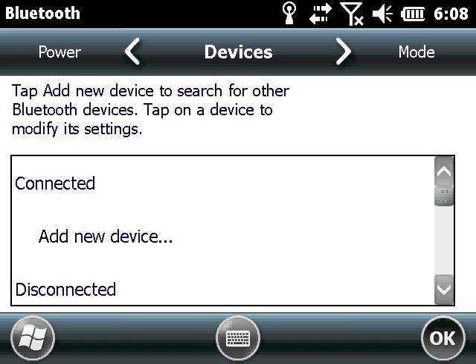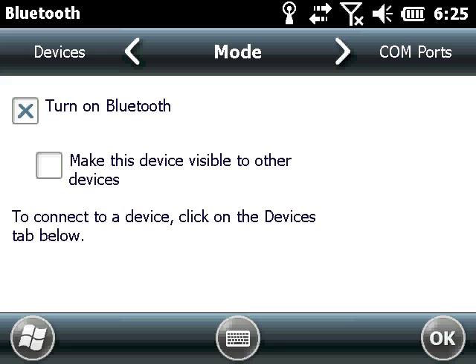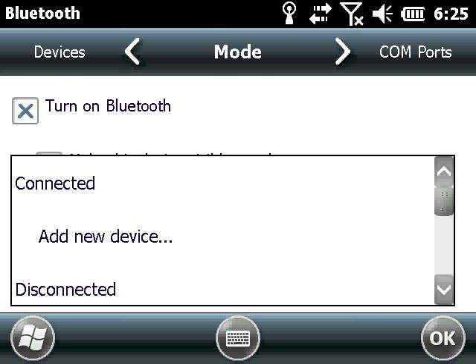First, ensure Bluetooth is turned on in the TSC3's Bluetooth menu, and turn on the SPAR. Then enter Bluetooth settings.